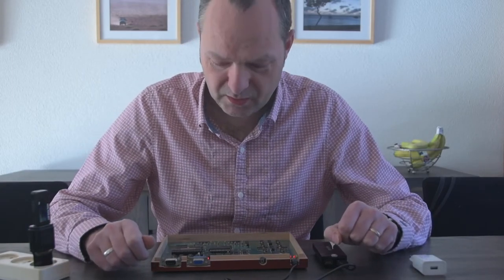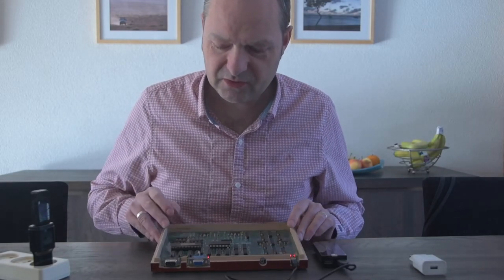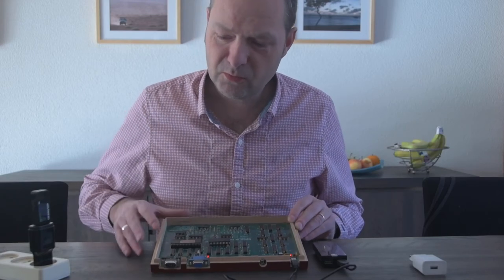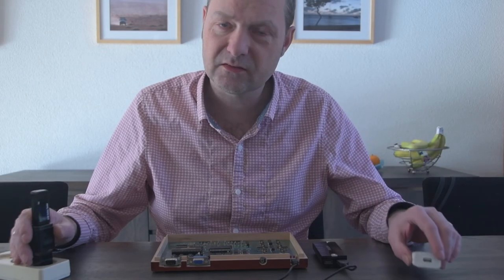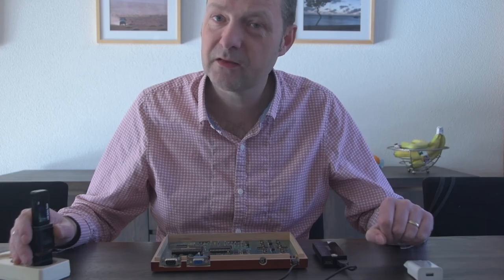So bottom line: if you see the blinking lights, everything is fine. If you see the power OK LED flashing, the problem is probably that your power supply is not outputting a voltage that is high enough to power the board. The solution is to try different power supplies until you find one that will actually power on your board. Thank you for watching.